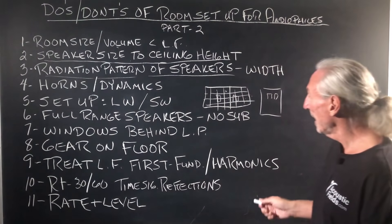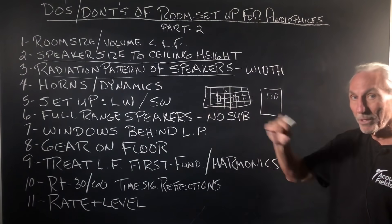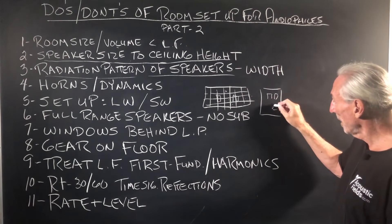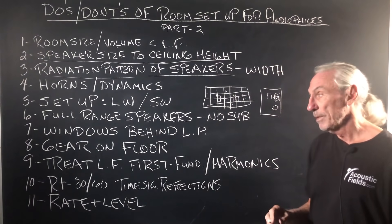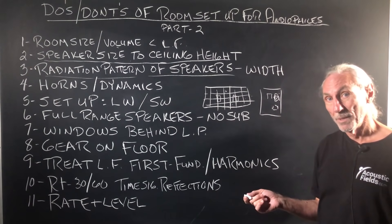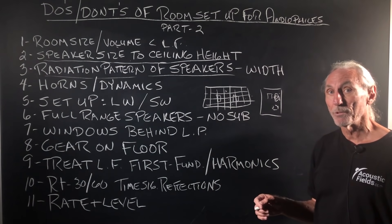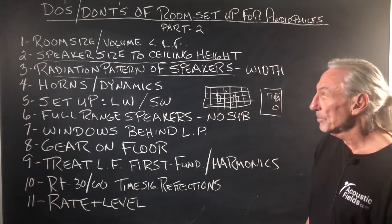Horns and dynamics behave differently: this would be a great setup for horns because the sidewalls are farther away, giving a bigger distribution. Dynamics can work in narrower rooms, though with dynamic drivers it's often good to set up along the long wall as well. What determines that? Not you — the room. The problems that the room has, or will have, if you put an energy source along that room boundary surface. The room matters, not necessarily what you think.